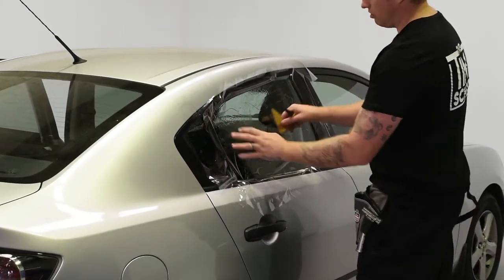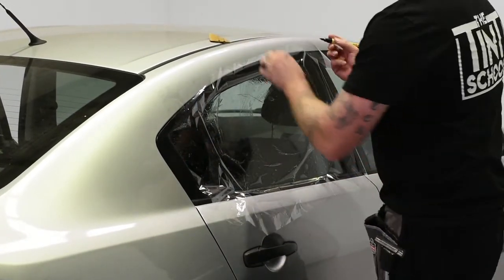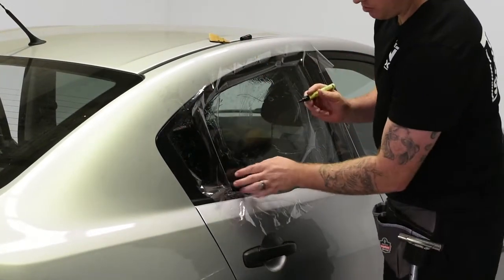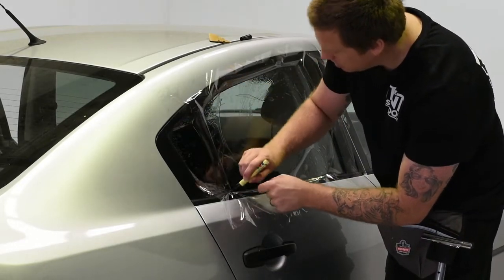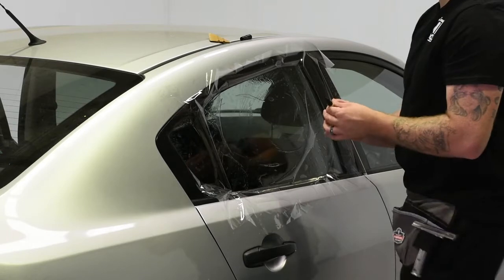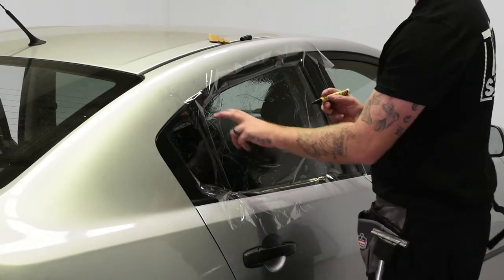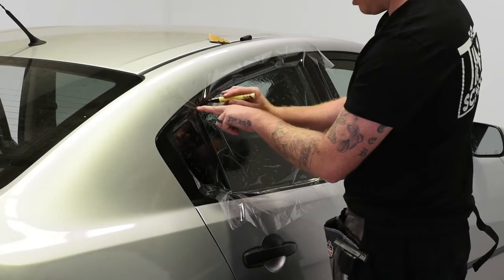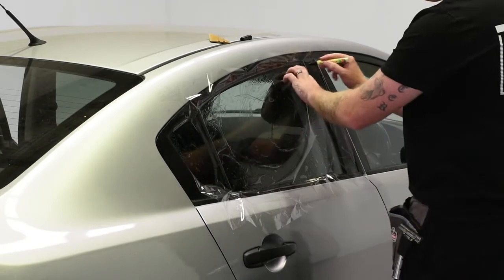So again, I just want to lock it on. And then with the marker, I just want to find my edge and draw up. And again, it's not a knife, so we can't really damage the car at all — that's why it's good here. Even if you come down a bit, just take it back up and find your edge. You can trace it a few times if you want.